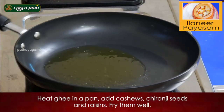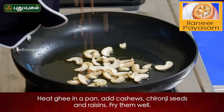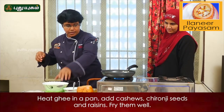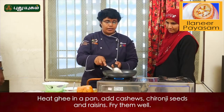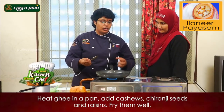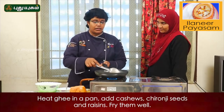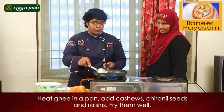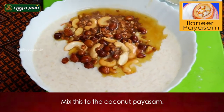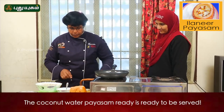I am going to roast the cashew nuts with a little bit of raisins (kismis). You can also blend it in a blender if you want, or cook it a little bit for a richer taste. Now let's roast it — put it in the pan. The pan is ready.